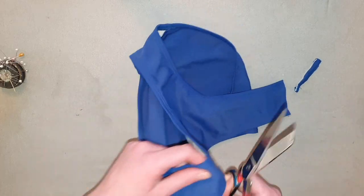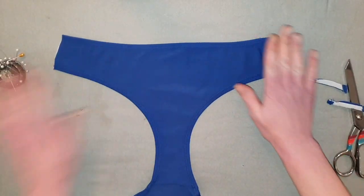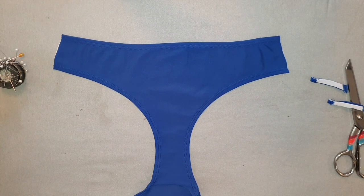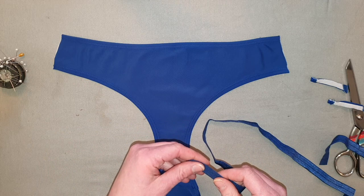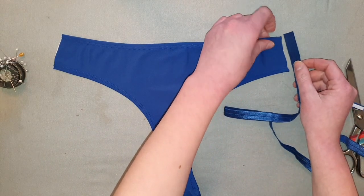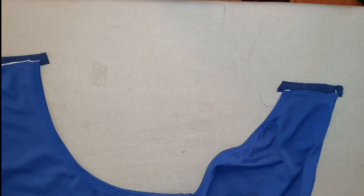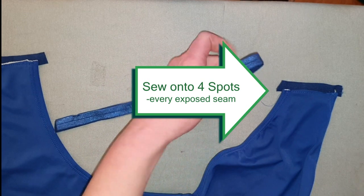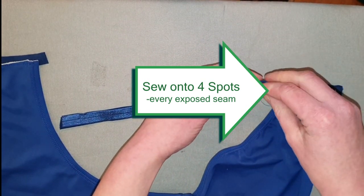Now cut it open on the side seams. I got this elastic bias binding from Amazon. We're going to sew a piece that's long enough over every exposed edge, just on the back half, and then later we're going to fold it over — it's going to act to hide our stitches when we sew the pieces on next.